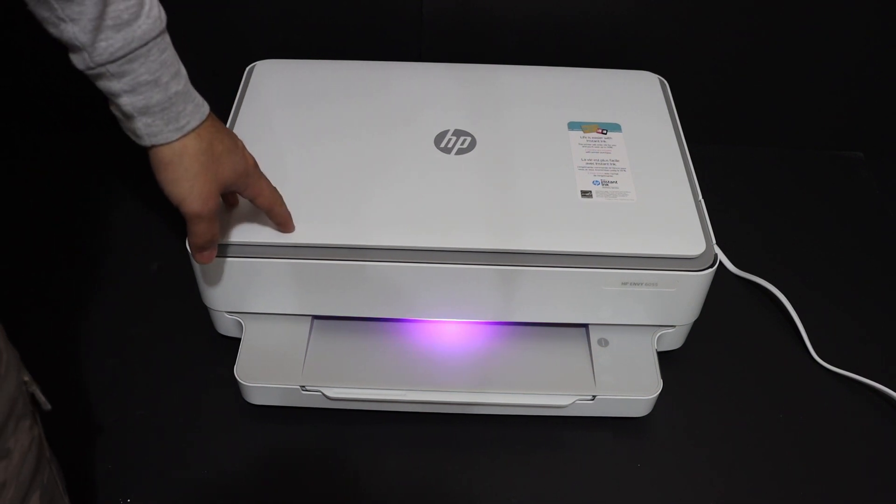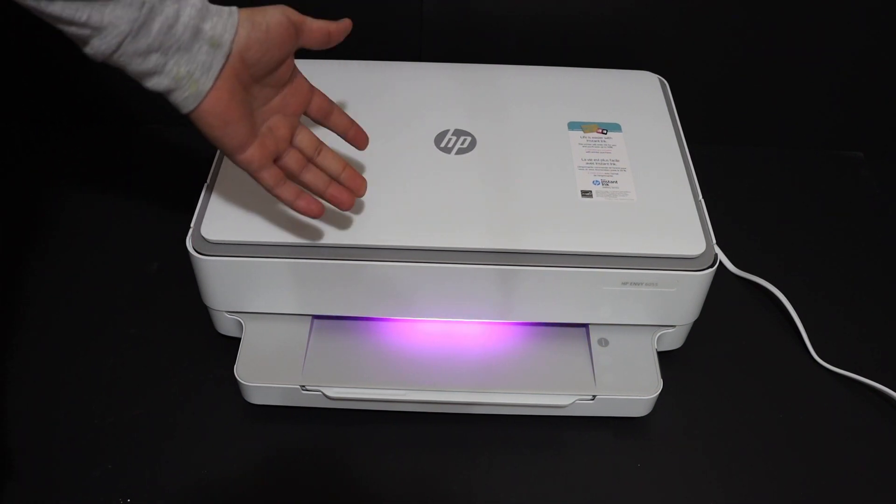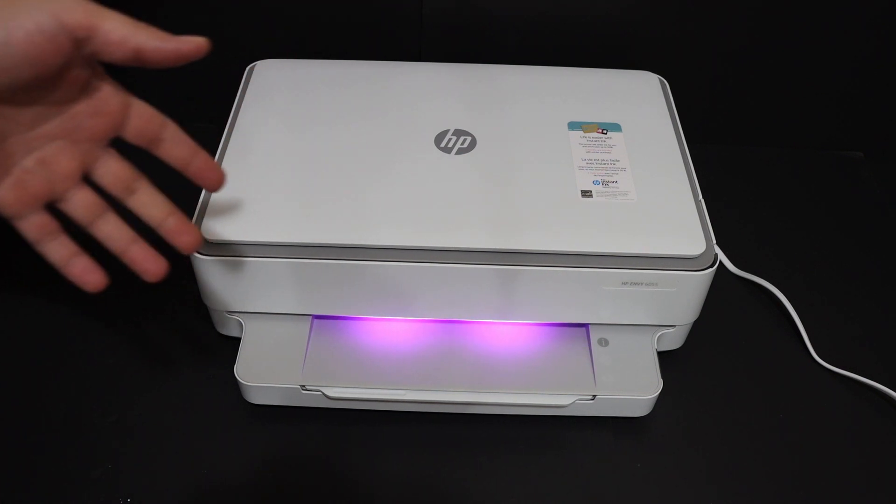Today's video is regarding the HP NY6000 series All-in-One printer. I am going to show you how to do the Wi-Fi setup of this printer and connect it with a home or office Wi-Fi network.